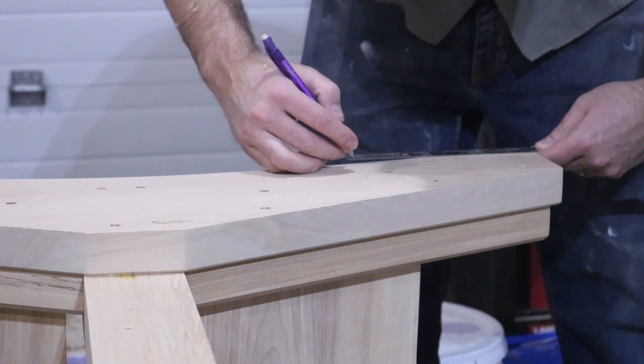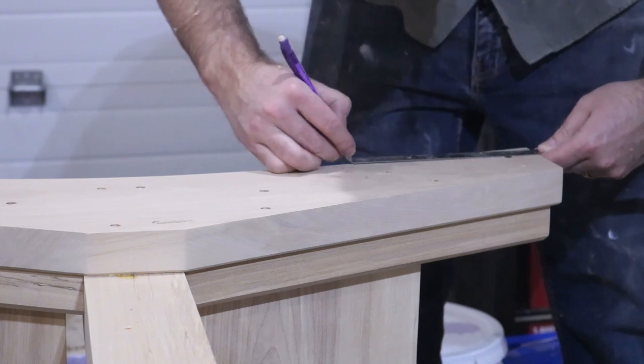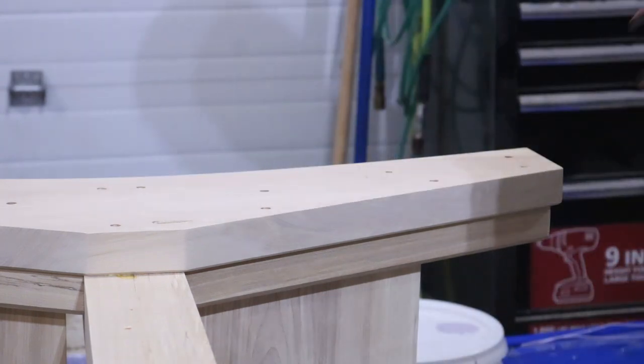I used a bowl bottom router bit to route away a portion of the bottom, creating a foot on either side so the table will sit a little better.